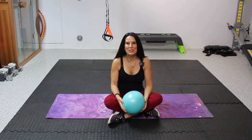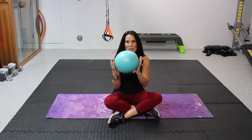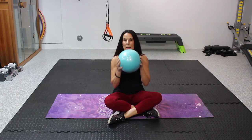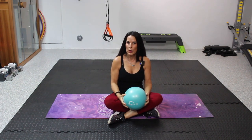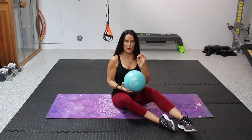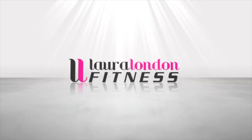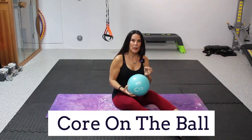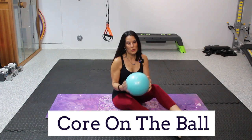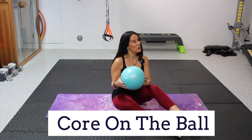Hi everyone! Today we're gonna do a workout with the squishy ball. This is my squishy ball. I love it especially for core work because it's so great for the lower back. A lot of people have low back issues, so I'm gonna show you what we're gonna do.